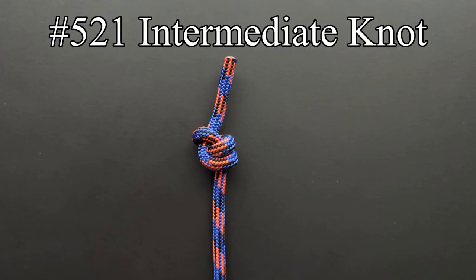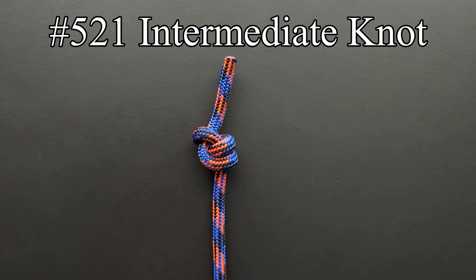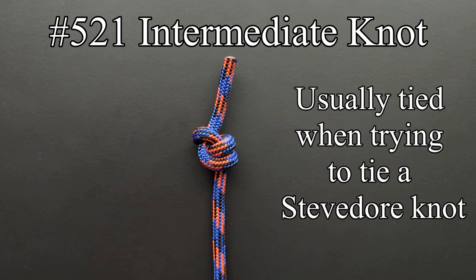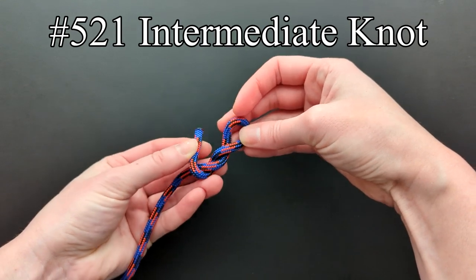Entry 521 is an intermediate knot between the figure eight and stevedore knot. Ashley says this knot is seldom seen and is generally tied by mistake while trying to tie a stevedore knot. Begin tying as if you were tying a figure eight knot, add one additional half twist, and stick the end through.